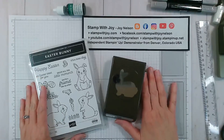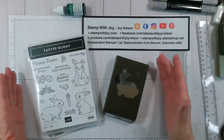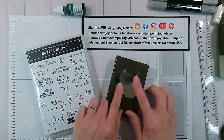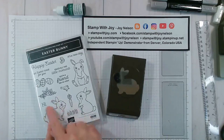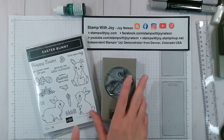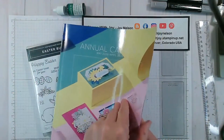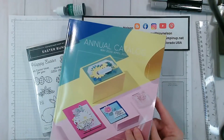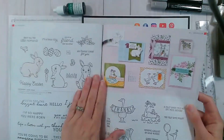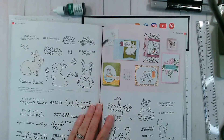Hey, it's Joy and this is my crafty live. Easter is coming in just about a month, so I thought I would create something with this adorable Easter bunny stamp set. It has a coordinating punch that will punch it out. This looks backwards but when you turn your punch upside down it does match. These items are from the annual catalog, which we sometimes forget about when the new mini catalogs come out.